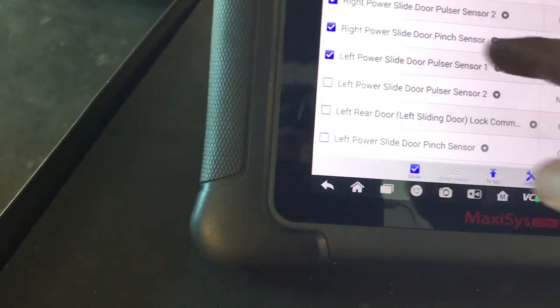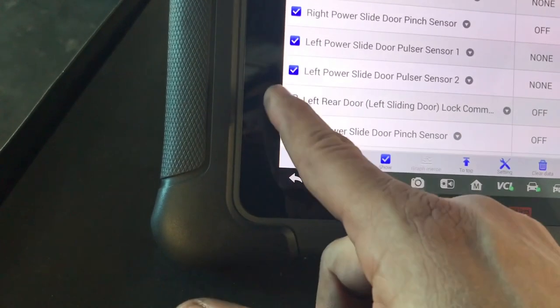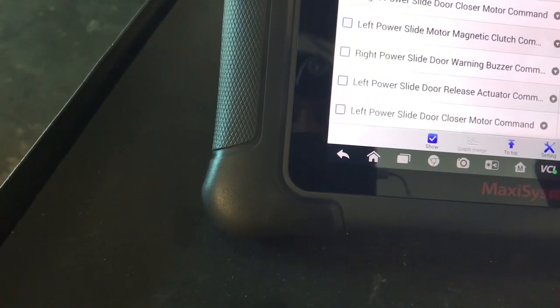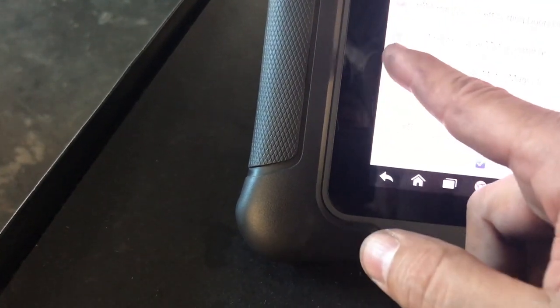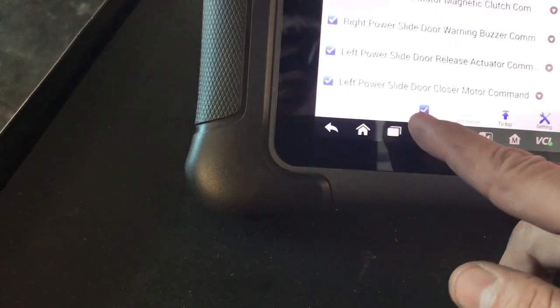There's the pinch sensor — if the door feels an obstruction, it will either open or stop. There's a lot of data points here so it's going to be hard to see all in one. I'll turn the car off... actually I need it running otherwise I'll lose communication with the scanner. Let me bring the scanner over to this side so we can look at what changes we can see.